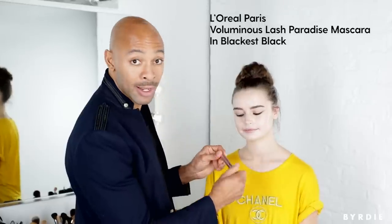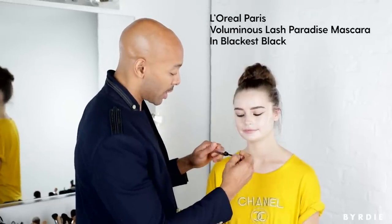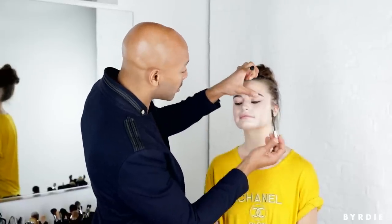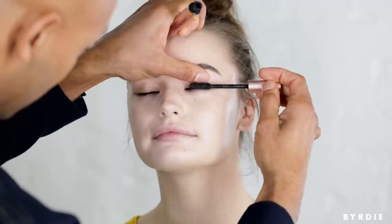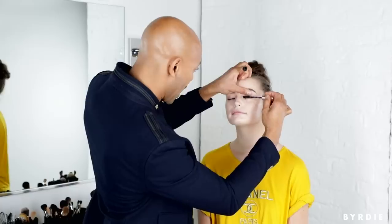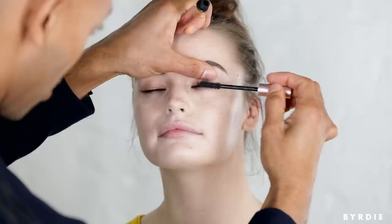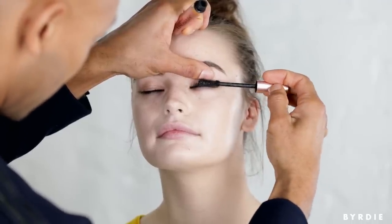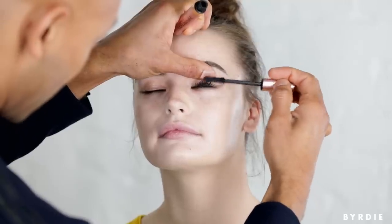So what I'm going to do first is I'm going to give her massive amounts of mascara. The mascara I'm using today is L'Oreal Paris Lash Paradise. This is my jam because it gives you a ton of separation and a lot of volume at the same time. So you want to get in the habit of wiggling back and forth at the root, almost like you're brushing your teeth — back and forth and then up. That gives you a lot of separation and it delivers the product to the lashes.